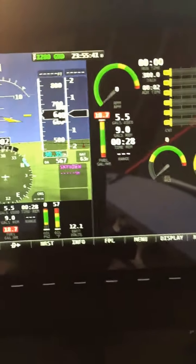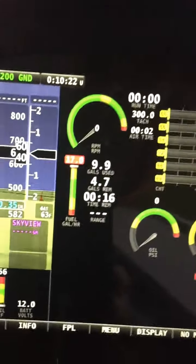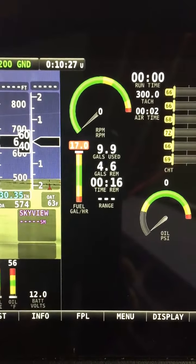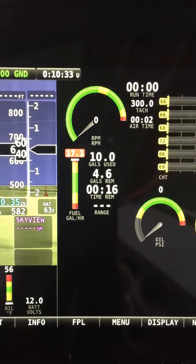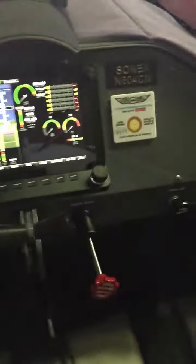Coming up on my next five-gallon mark — about ten gallons total drained — and the flow rate is 17.0 GPH. I'll go ahead and stop the flow and change out the container.